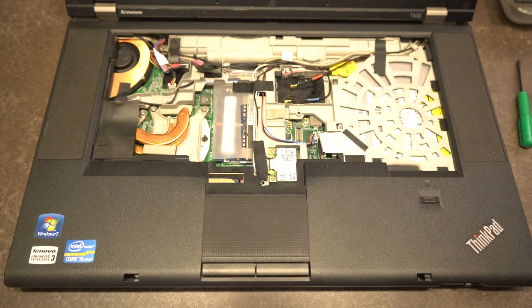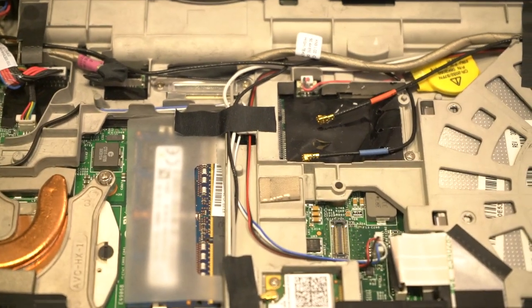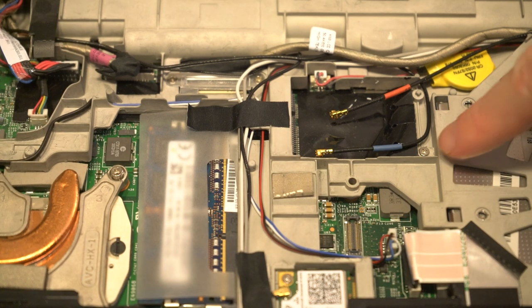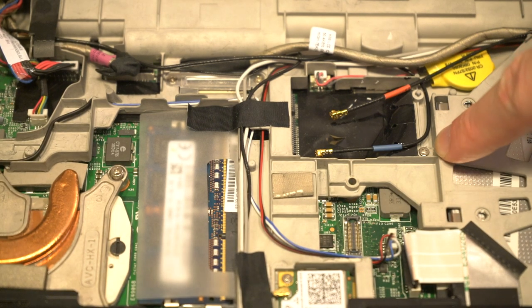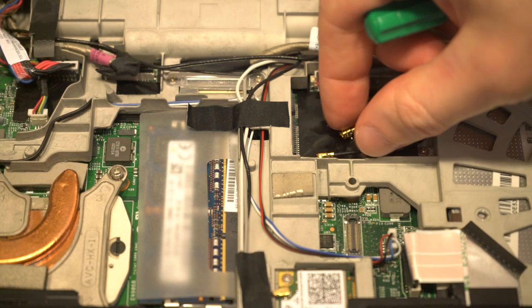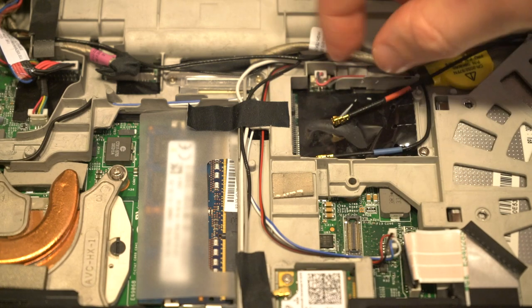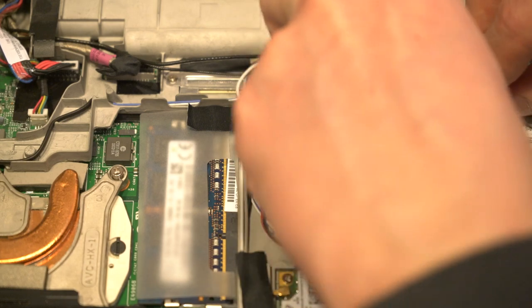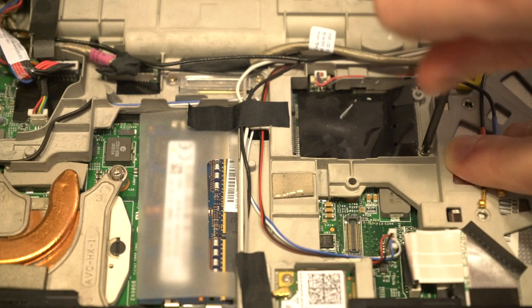We'll remove that fabric covering and adjust the camera for your viewing pleasure. We can see the home of where our mSATA drive is going to go, and we can see in the corner that there is in fact a screw already present. We'll kindly move the antennas out of the way since they are not going to be in use, and remove that one screw.